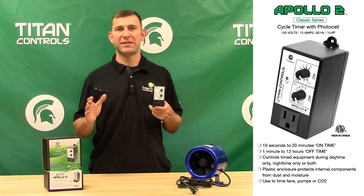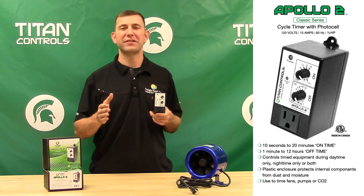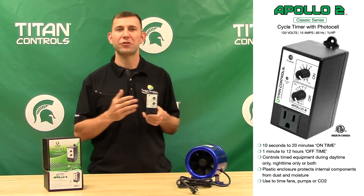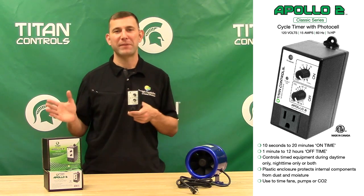The preset on time cycles range between 10 seconds to 20 minutes, while the off time cycles range from 1 minute to 12 hours. For instance, if you're using the Apollo 2 to control a water pump, you can set the Apollo 2 timer to repeat during daytime hours only for 1 minute on and then 5 minutes off.